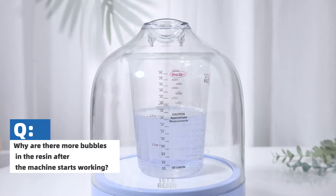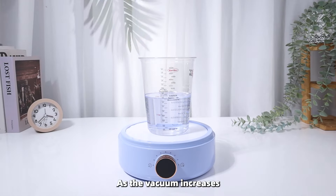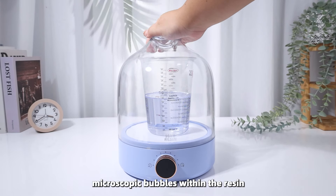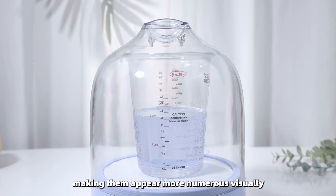Why are there more bubbles in the resin after the machine starts working? As the vacuum increases, previously invisible microscopic bubbles within the resin expand due to the pressure difference, making them appear more numerous visually.